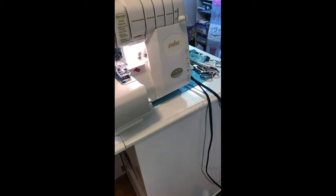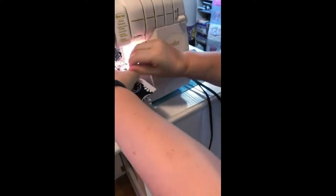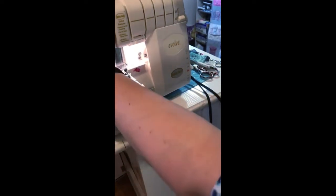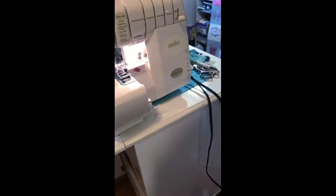Always, always, always test. I'm just going to give this a little test to make sure the stitching looks right. Yep, looks good — we're ready to go.